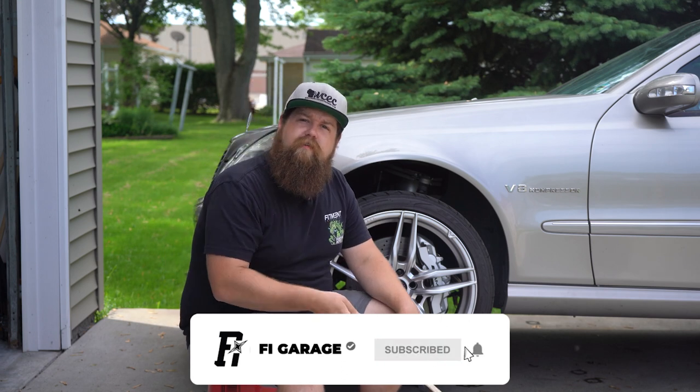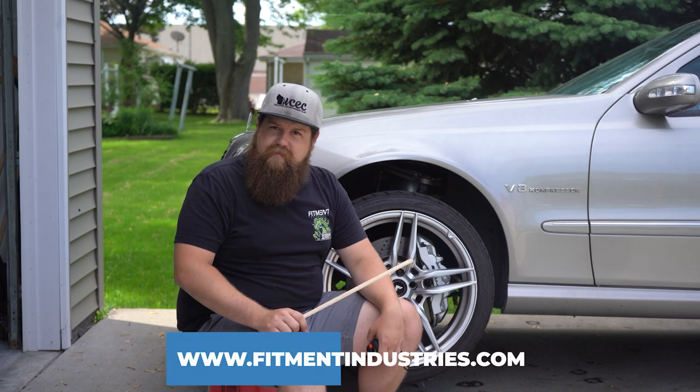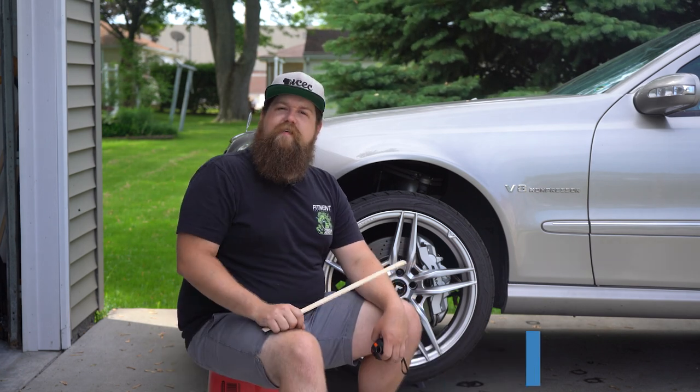Please consider subscribing if you haven't already so I can keep my dream job, and as always head over to fitmentindustries.com for all of your wheel, tire, and suspension needs. Let's get these wheels off and get started.